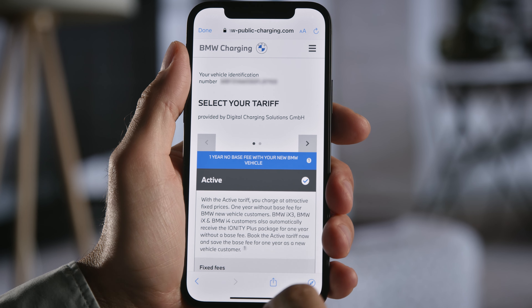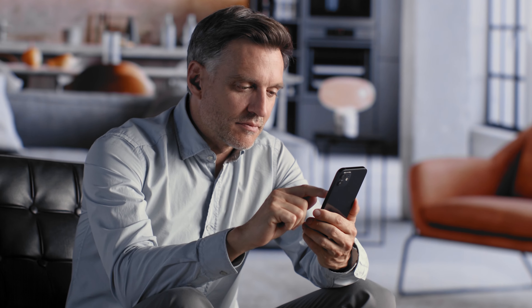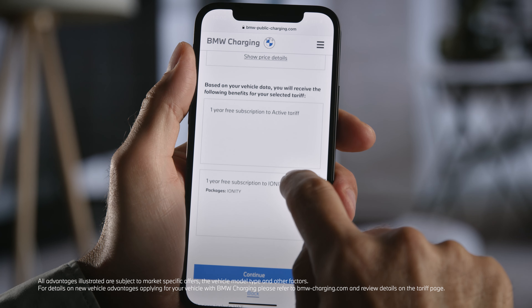Smart choices pay off. Attractive fixed AC/DC rates are waiting for you in the active tariff.